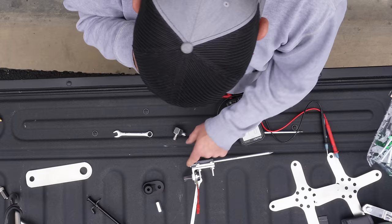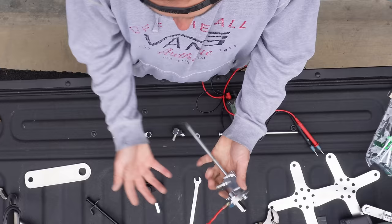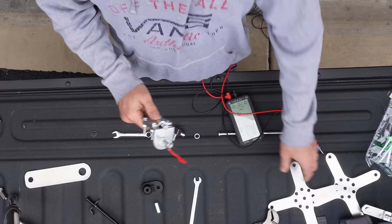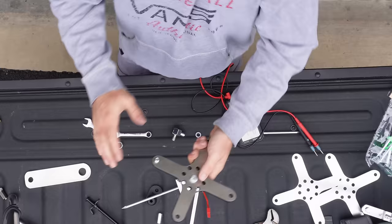We're going to tighten this down and then check it one more time. Let me get the right tools for the job — I was going to say nine-sixteenths, and yes, that's it.